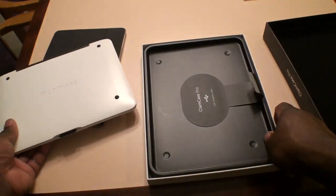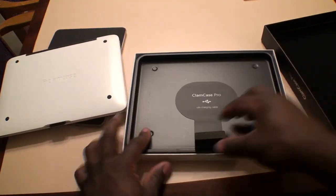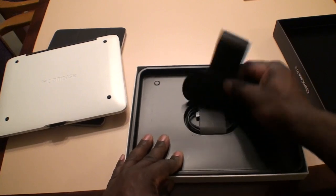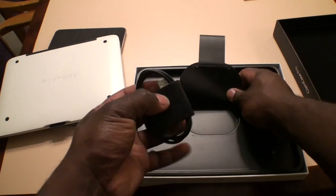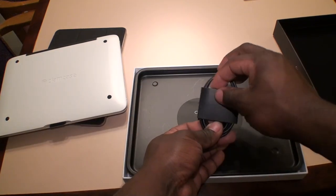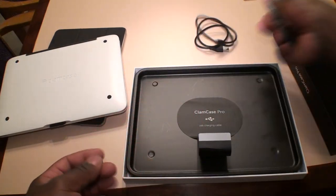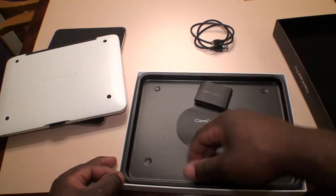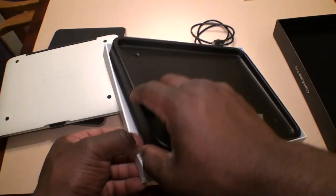I'm going to go ahead and see what's inside below this. There is a micro USB charger — so this is your charger on the inside. It's always nice to have extras. You use this to charge your keyboard case. Going to open up and see if there's anything else here in this box — there's nothing else in the box.